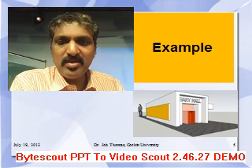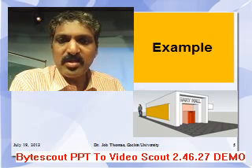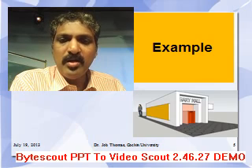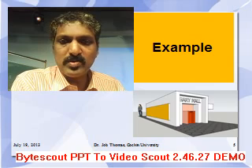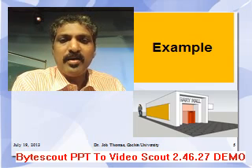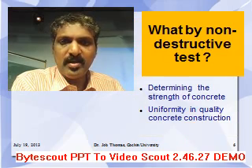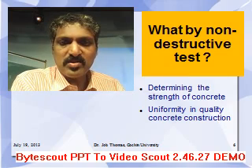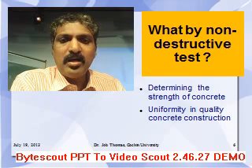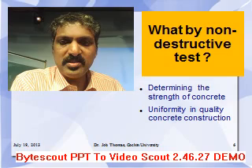For example, if you want to purchase a mall — a figure is shown here where you can see a lot of structural members like beams, columns, walls, etc., being constructed with concrete — its quality needs to be assessed based on this particular test. What you get from the non-destructive test is: one, the strength of concrete, and two, uniformity in quality of concrete.